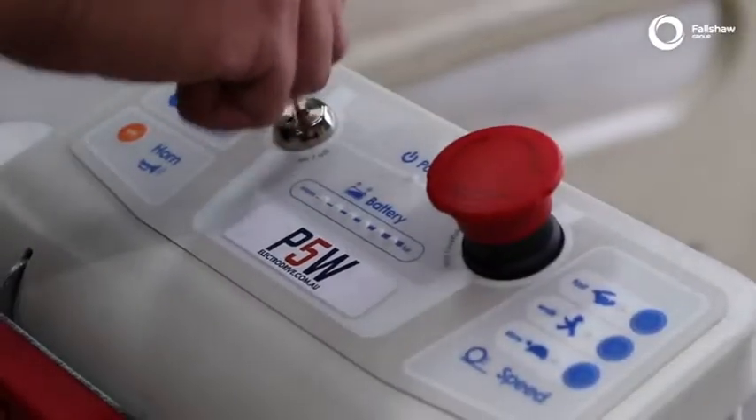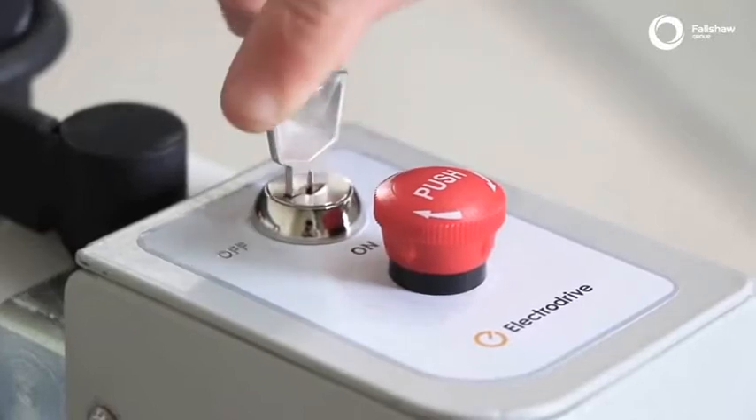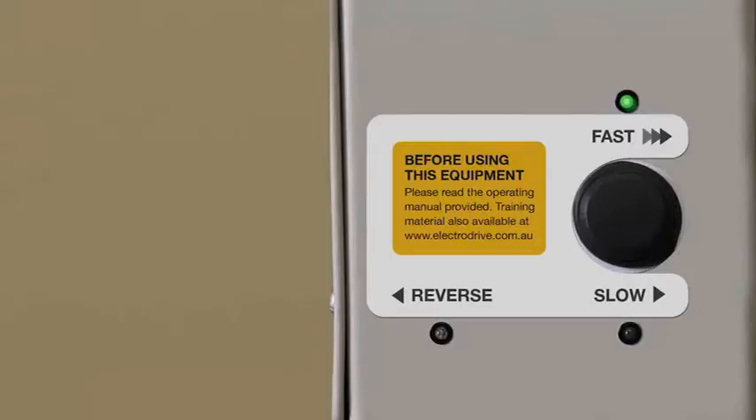The unit is easy to operate. To start the unit, simply turn the key to the on position, select your desired direction, and select your desired speed.